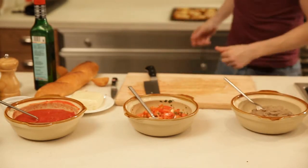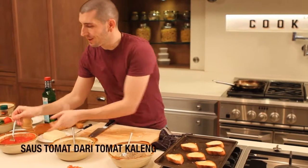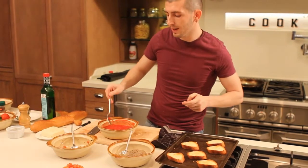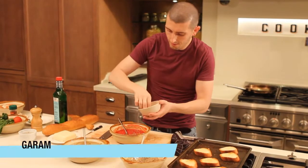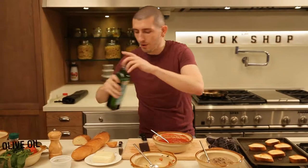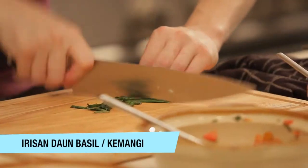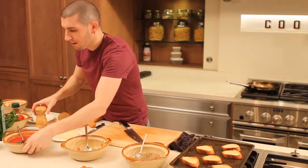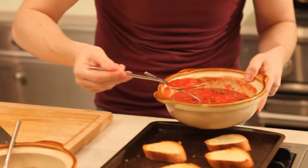Now our two toppings are ready. Now we're going to make one more — Pizzette. With bread, no need to make any pizza dough or anything like that. We take our canned tomato — pure canned tomato. We put some oregano, salt, olive oil, a little bit of basil, and pepper. We mix, and we put the sauce on top.